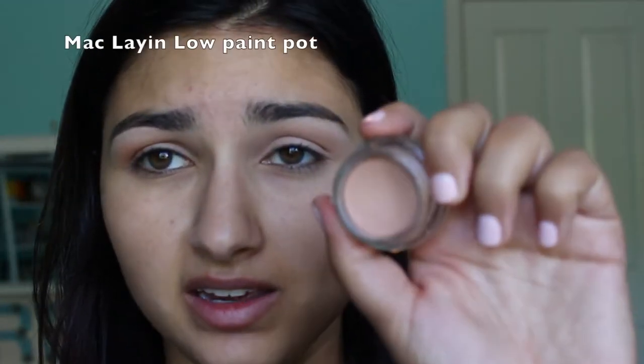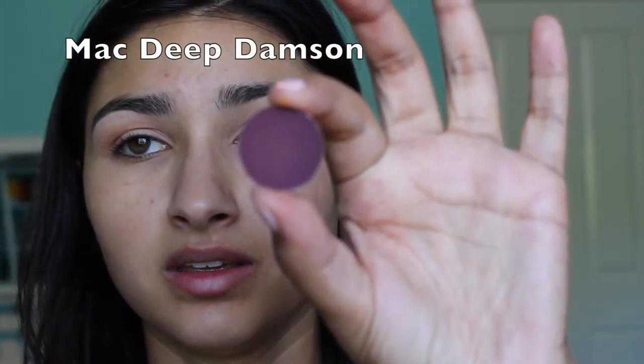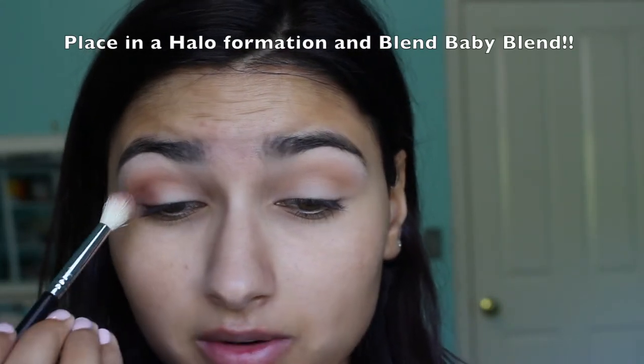I buffed the color Chickadee by Makeup Geek all over my eyelid, then I mixed Cocoa Bear by Makeup Geek — which is like a warm red-brown — with MAC Deep Damson to make a warm dark purple. I'm buffing Chickadee in the crease, not precise or anything, and now I'm focusing that Cocoa Bear/Deep Damson mix on the outer portions of my eye to create a halo effect.